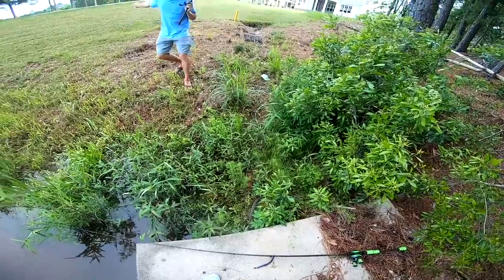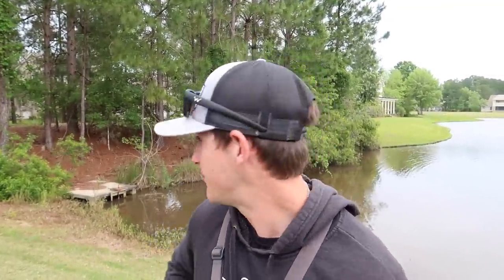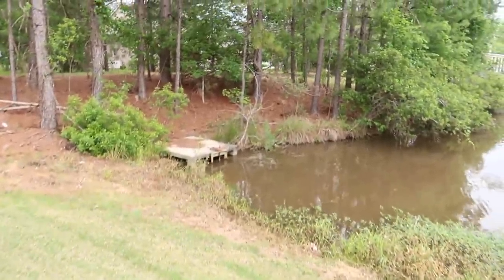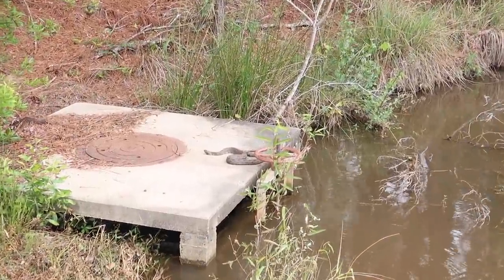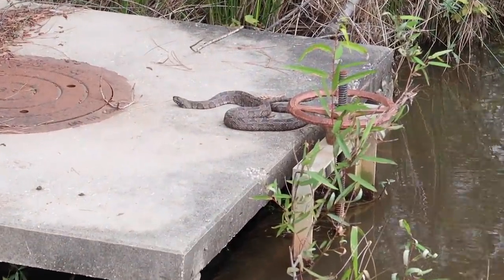Guys, let me tell you - my boy Bradley's behind the camera. I got a little afraid about a snake here. He's sitting right behind me on top of this thing. I don't know if you guys see him in the background. He's literally sitting on top of this. Look at that freaking nasty thing. What kind of snake is that? You guys leave your comments down below.